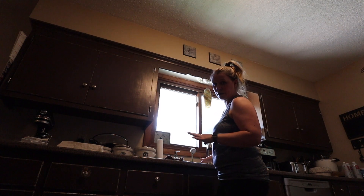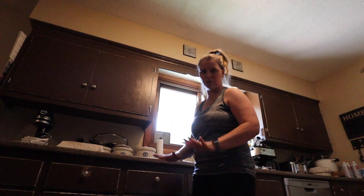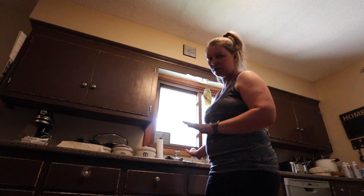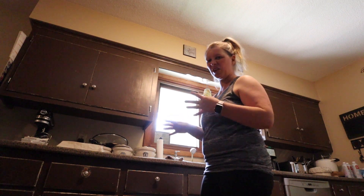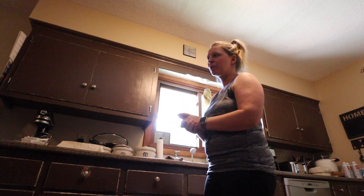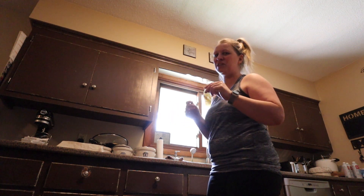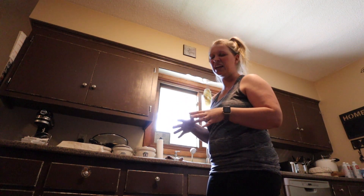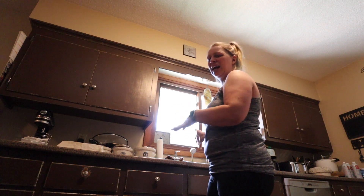I put the onions in the sink with some water and some vinegar, then I just put some plates to hold them under the water a little bit, and I'm going to let them soak while I'm cleaning up things around the house so that if there's anything yucky in there, hopefully it comes out. Now typically when I'm washing vegetables, I'll either use just vinegar, or if I've noticed there's a lot of aphids or bugs or ants, I'll add some baking soda to get those bugs out. I'm not going to add that because I didn't really notice any bugs on the onion tops.